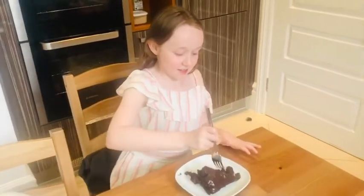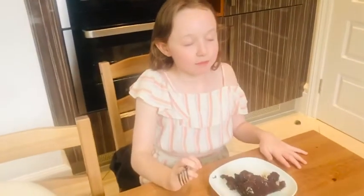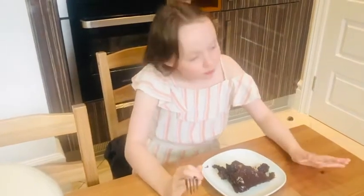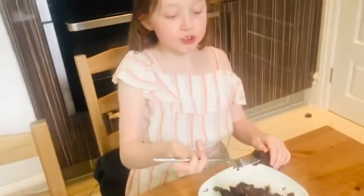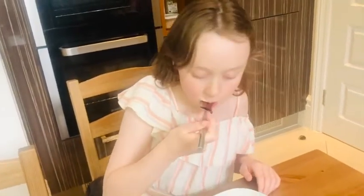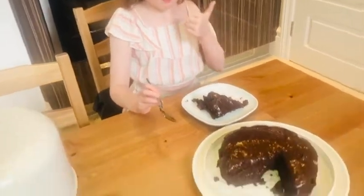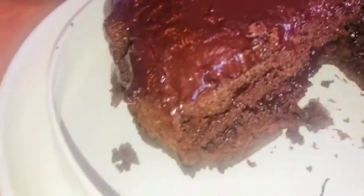Okay, taste test! Is it good? So good! Is it better than usual, or the same? It's the same. Seriously yummy? Do you think daddy will like it? Awesome, good job!